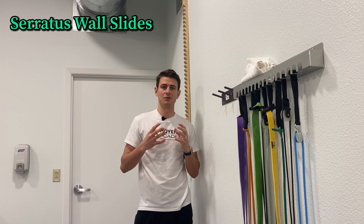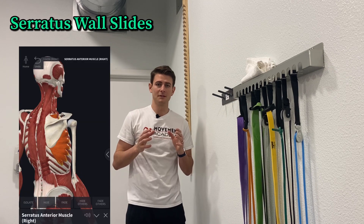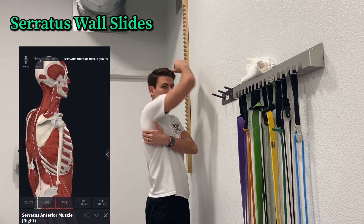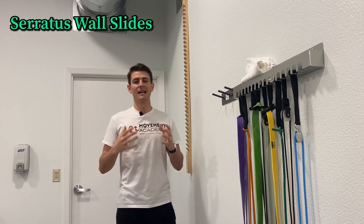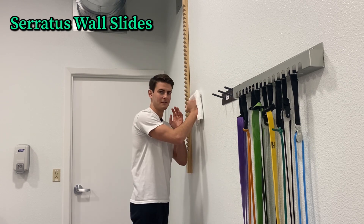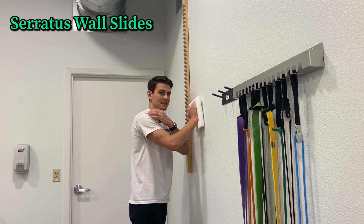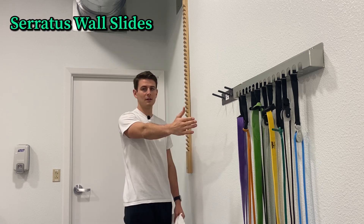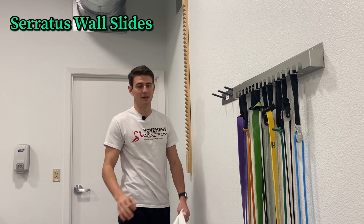This first exercise is called a serratus wall slide, and we're really targeting that serratus anterior. The muscle attaches on the front side of your shoulder blade and wraps around and attaches to your ribs. If the serratus anterior doesn't activate well, it can wing and pop out. We're trying to protract the scapula on a stable base — that protraction is that reaching forward motion of the shoulder blade, which the serratus anterior really helps in doing.